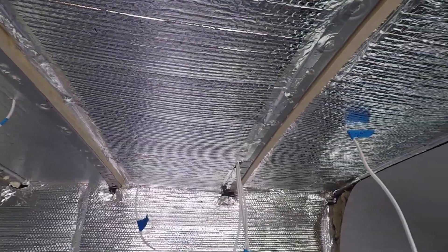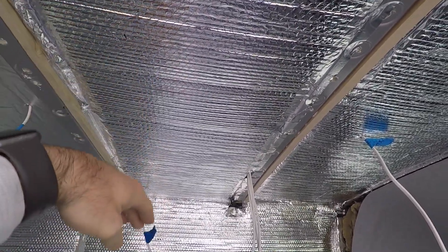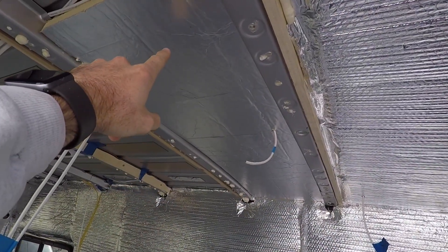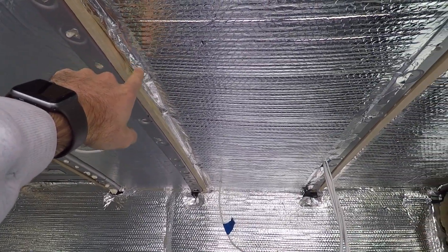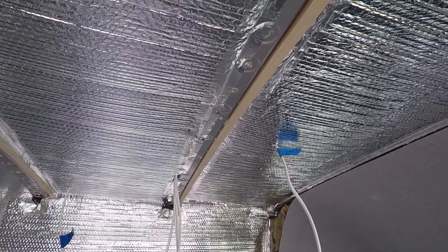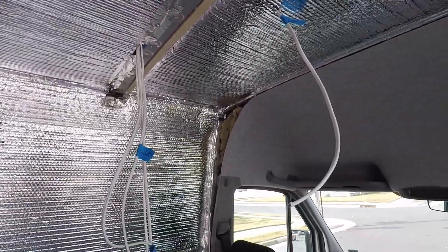This is what the insulation will look like when it's completed — with the Reflectix below the foam board. So here we have foam board, and once we have the foam board stuck there, we're using the Reflectix and the Reflectix tape to seal everything off. I might put one strip of Reflectix tape over the holes here and then that'll be it for insulation. If you have any questions about insulating your van — I know there's a lot of different opinions out there and plenty of different ways you can do it — drop a comment below.